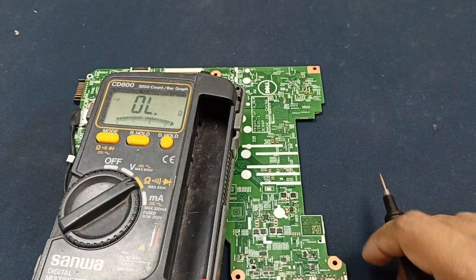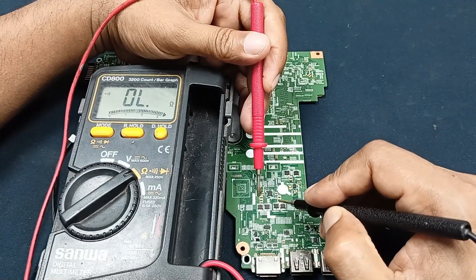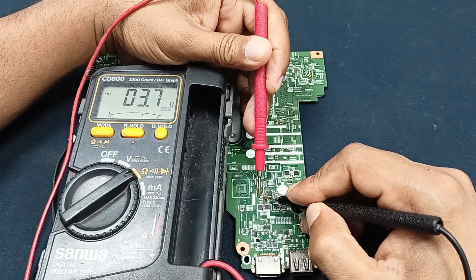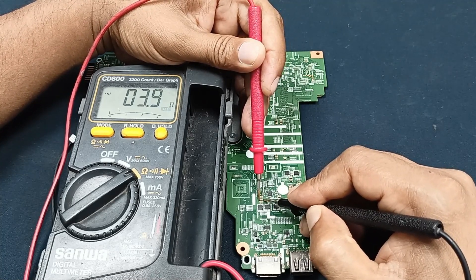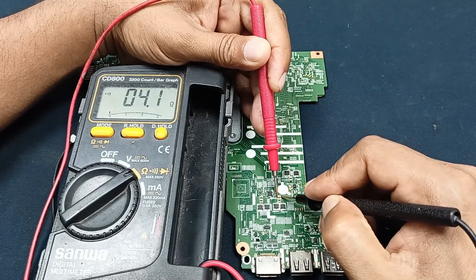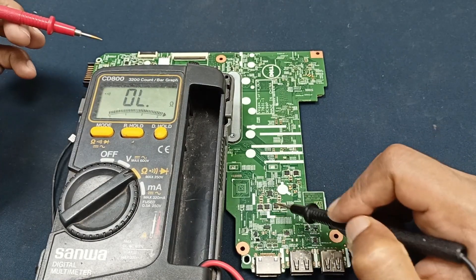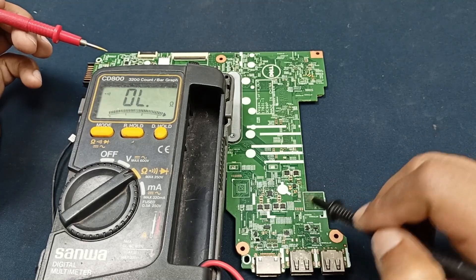Okay, let's check here. I check these caps — you can see there is a swing shot and it's connected with ground to positive. This one also, and this one also. Fun fact: how do you find which component is shorted here?